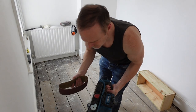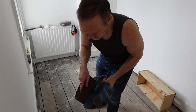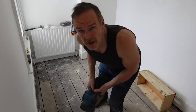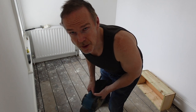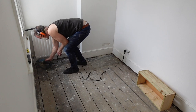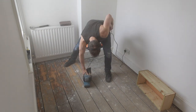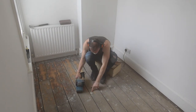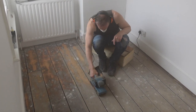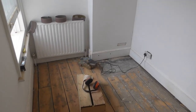This is my belt sander. I'm going to use a really rough grade — this is P40 grade. I've made sure I've got the window open and I'm going to be wearing ear protection and a mask. I'm using a 950 watt belt sander so it may take some time. I was going to hire a floor sander, but because this is such a small room I bought a belt sander for a little bit more money than hiring one — but now I've got a sander I can use for other jobs.